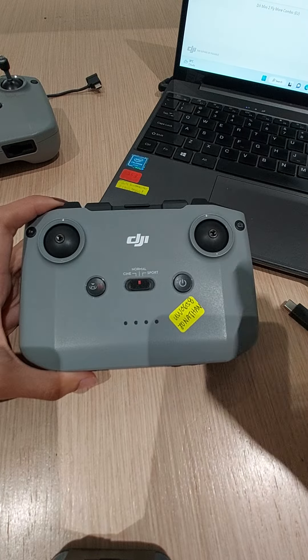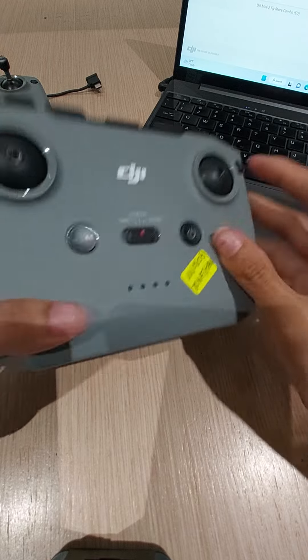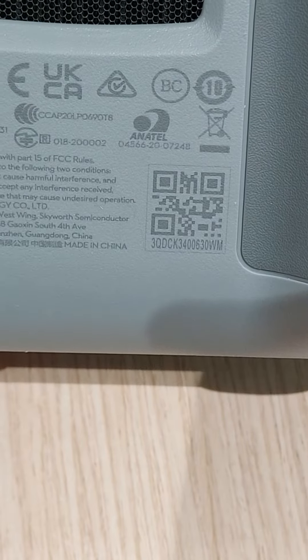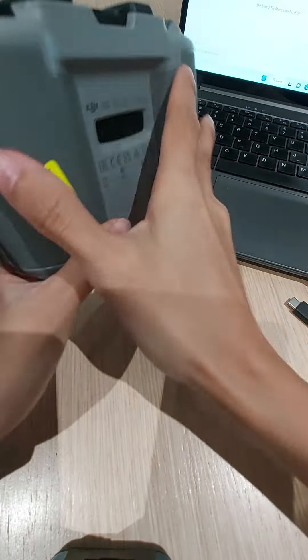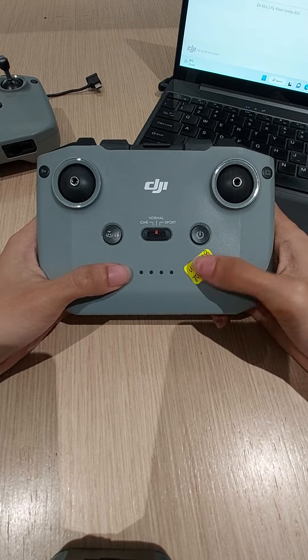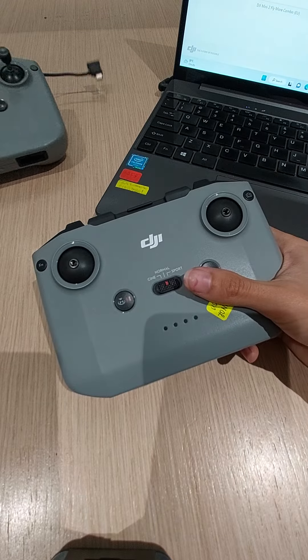Hello, DJI support and customer. We received this Mini 2 RC from a customer. I'll show you the serial number first. Okay, one, two, three.